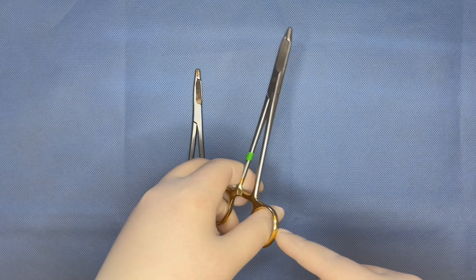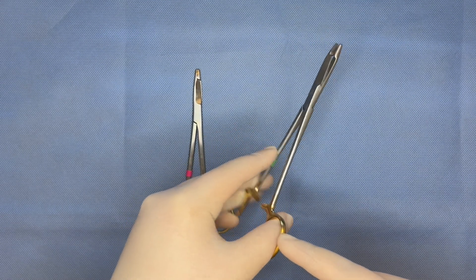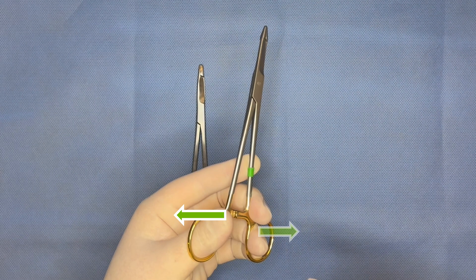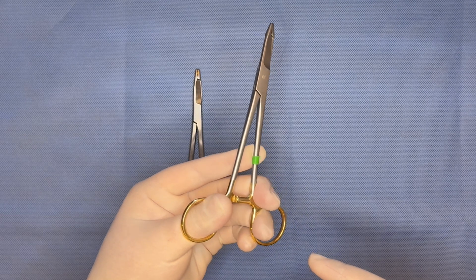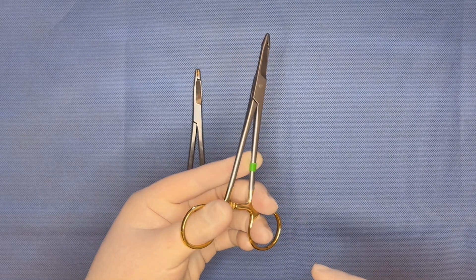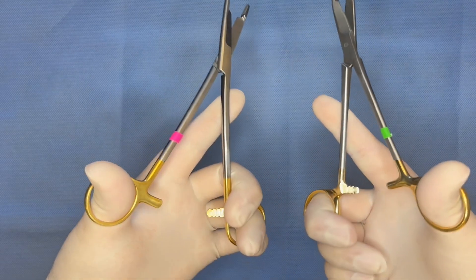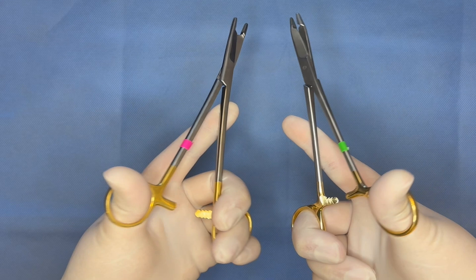If I want to use a right-handed instrument in my left hand, I instead need to pull my thumb towards my palm and push away with my fingers. This is effective but less ergonomic and requires more conscious practice. Using the correctly designed instrument for each hand is smoother and more natural. I like to have the option to use left-handed needle drivers for closing large incisions or when more precision is needed, but I often use the standard instruments for smaller incisions.